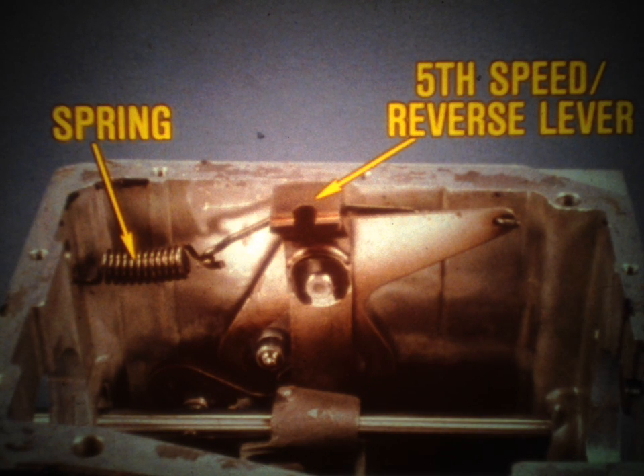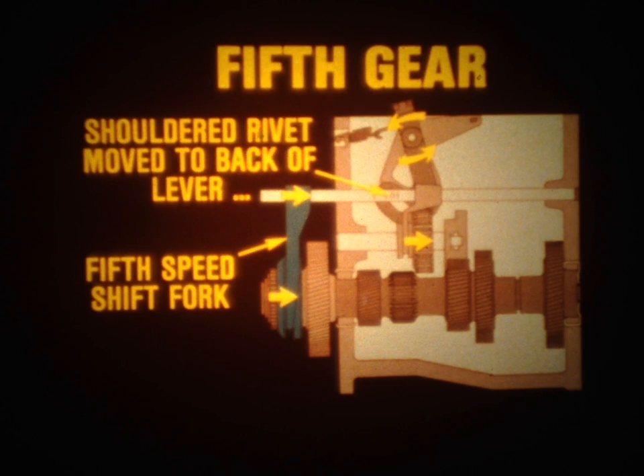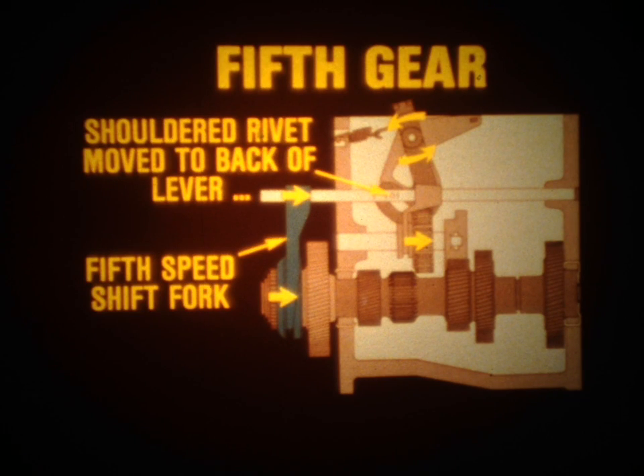There are also some unique shift mechanism components inside the case. The spring-loaded fifth-speed reverse lever assembly helps the transmission shift into fifth and reverse gear ranges. When the driver shifts into reverse gear, the shouldered rivet moves to the lower forward end of the lever, exerting pressure on the lever, and the lever slides the reverse idler gear rearward to mesh with the first-second-speed sliding gear. When the transmission is shifted into fifth gear, the rivet is moved to the back of the lever, and the lever then moves the fifth-speed shift fork forward, forcing the fifth-speed synchronizer onto the fifth-speed drive gear.